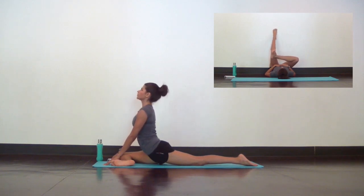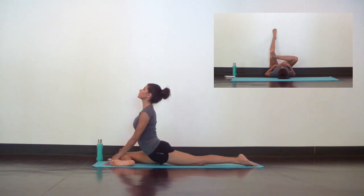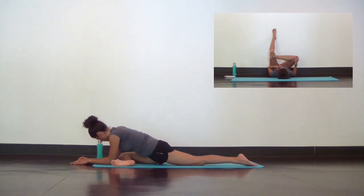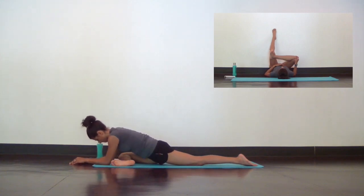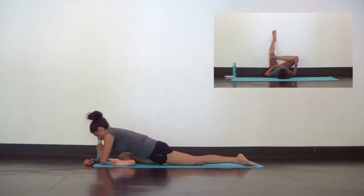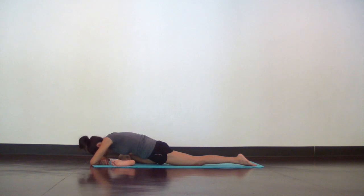But if you want to try a different variation, take figure four up the wall. Sometimes you can get a deeper stretch up the wall without all the body weight compromising your position. Soften. Wherever you are, breathe deep and slow. And with each exhale, just let go. Soften, and go a little deeper.